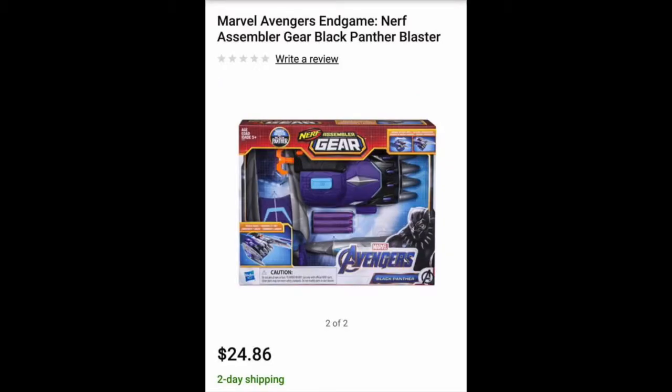Next up we have the Avengers Endgame Black Panther Blaster. This was just leaked a day or so ago, and it's going to come with 3 purple Elite Darts plus all of the normal attachments. This is actually now available for purchase at Walmart for $25 United States Dollars. There will be a link to the Walmart listing in the description box below, below the post link.